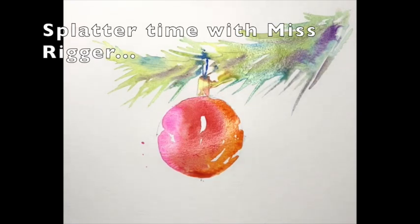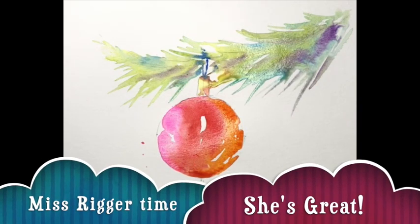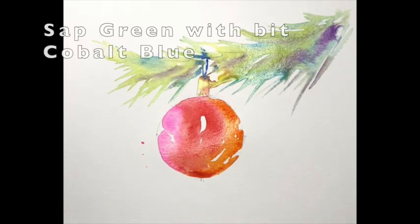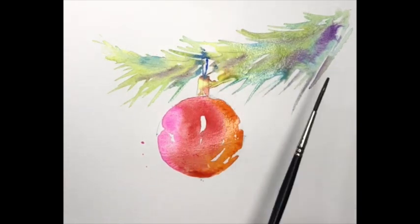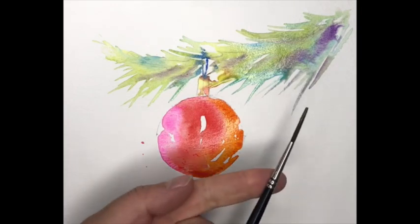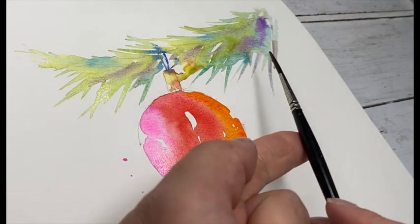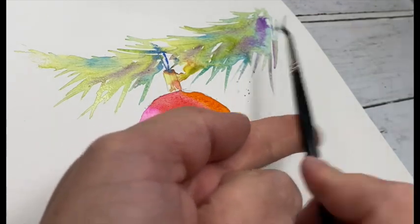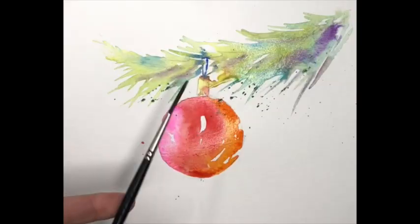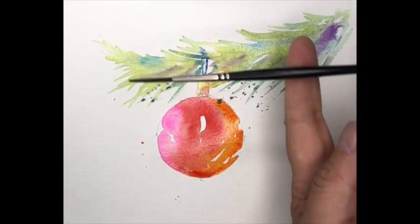Now it's a little bit of splatter time — splatterfication with Miss Rigger. It's just a great brush for this. The bristles on Miss Rigger are very springy, and it's quite a wide width at the end of the brush — one of my special brushes. Here we go, a bit of splatter. Put your finger just close to the surface, tap and off it goes — sap green just landing. Easily done.